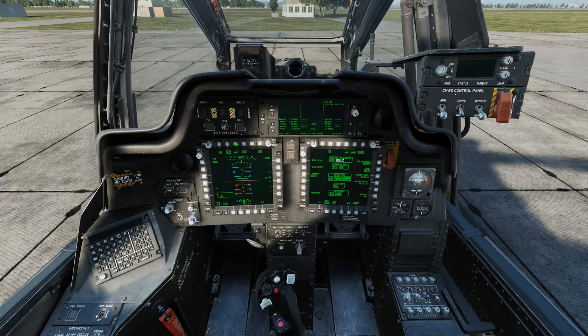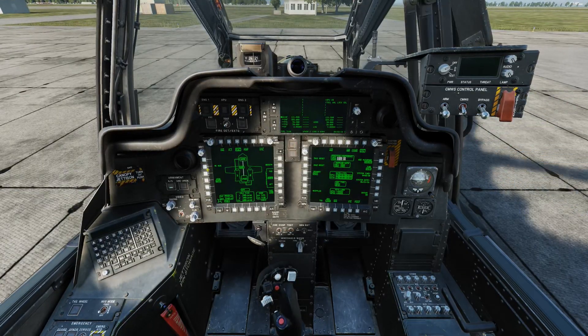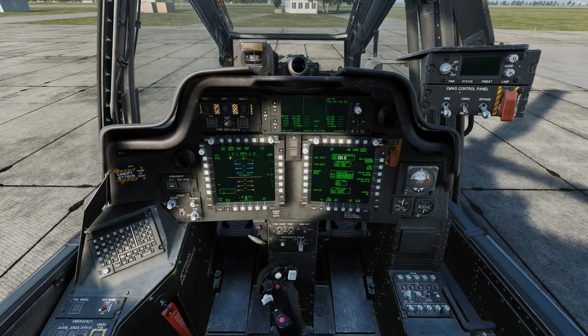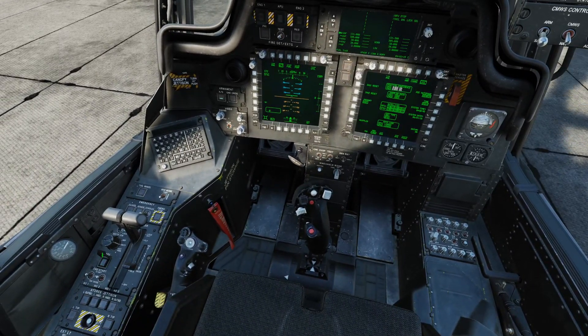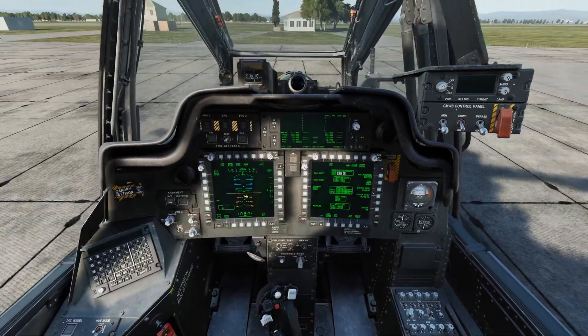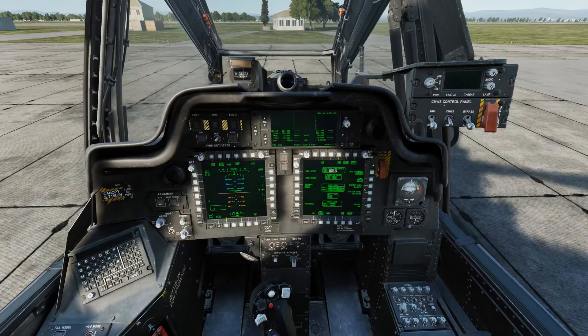Now I'll move over to the fuel page and enable the auxiliary tank with the OSB next to auxiliary, before setting the MFD into my desired mode, which in this case is flight. At this point, we'll disable the APU, since the engines are up and the generators are supplying power, and we're still waiting on alignment.